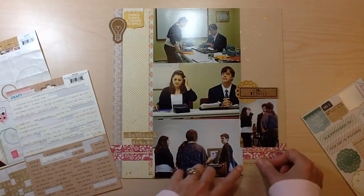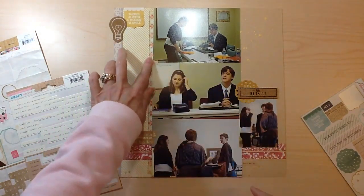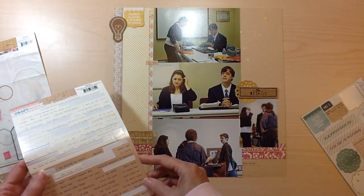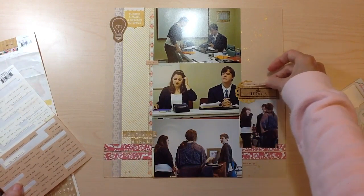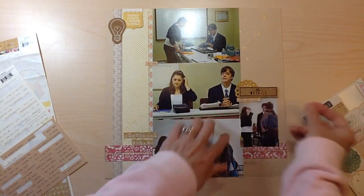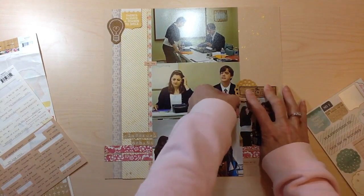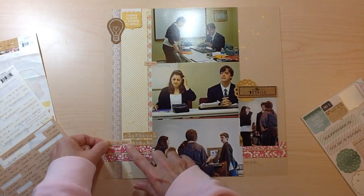My title is kind of two different ones. I have the letter stickers from Crank Paper, the craft market, on this burlap — I just put 'Classical Debate' down there. And then the cork stickers from the We Are Memory Keepers Hello Darling Collection say 'the details,' so I'm using that as a subtitle as well, and I put that on top of a doily sticker off to the right-hand side.